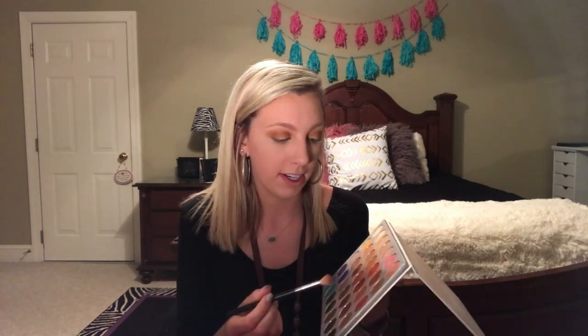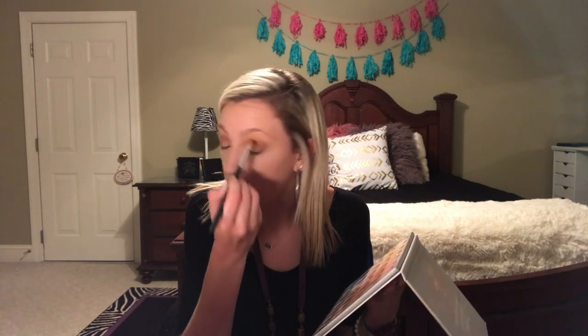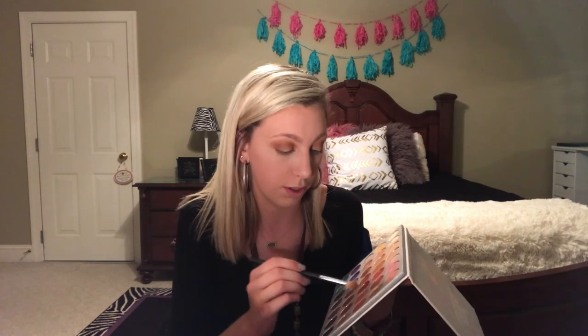I'm so ready for fall, y'all — you just don't even know. I'm ready to bring out my boots, wear bean boots, and I've already bought big scarves for this year — that's how excited I am for fall and it's not even going outside yet.